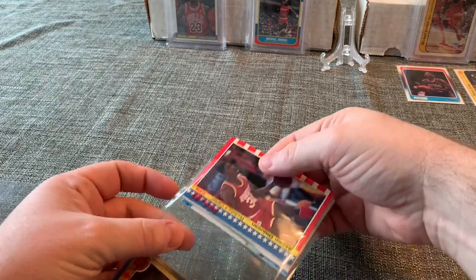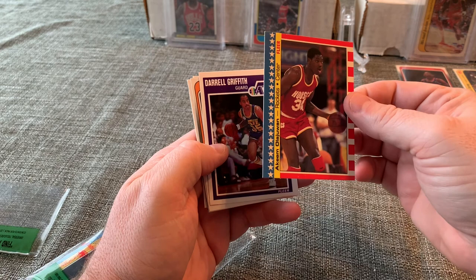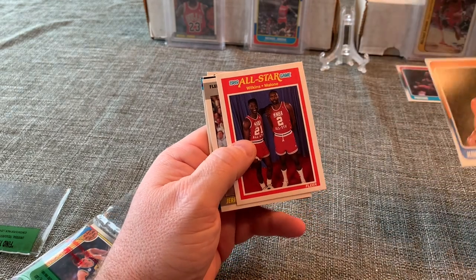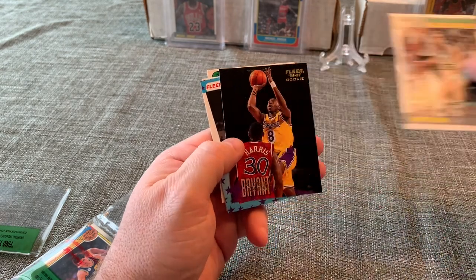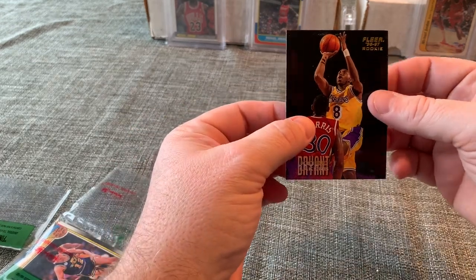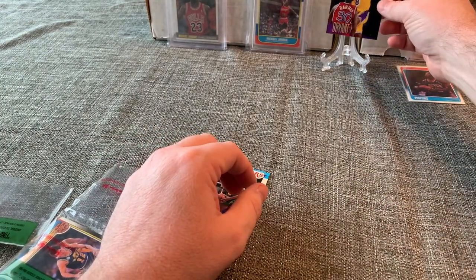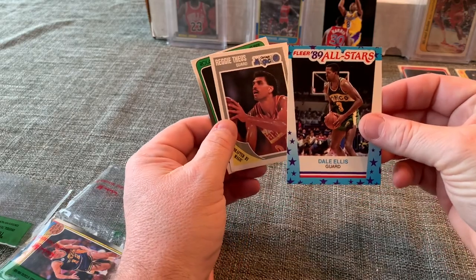Next pack: we've got the '87 Hakeem Olajuwon sticker — looks in really nice shape — Darryl Griffith, Kenny Walker, Dominique Wilkins and Karl Malone. Then — Jerry Seikaly... Kobe Bryant rookie card! There we go — Fleer '96-'97 Kobe, and it is pretty. That looks really nice. Kobe comes one in every ten boxes. I will penny sleeve this — I know everyone's probably going to go crazy — my hands are shaking but the card is okay. That is a nice pull!